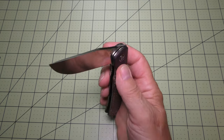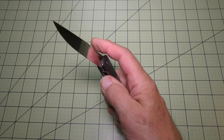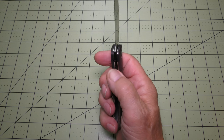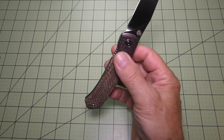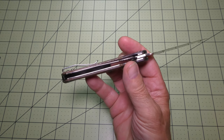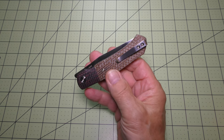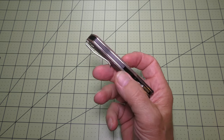The ball bearing pivot works just wonderfully on this front flipper. The front flipper mechanism tab is easy to get to and opens easily. There's a great cutout for the liner lock that has texturing or jimping where your thumb hits it, so you can get to it easily. It has a skeletonized stainless steel liner and a tip-up carry design with a deep carry stainless steel pocket clip, which comes on the right-hand side. There's also the G10 backspacer in the handle.